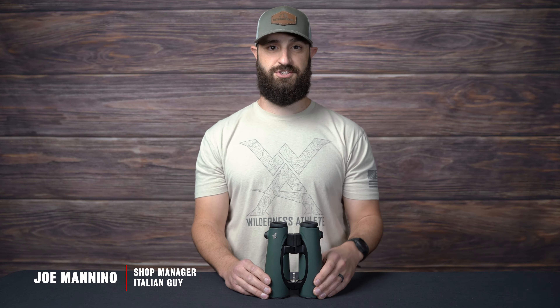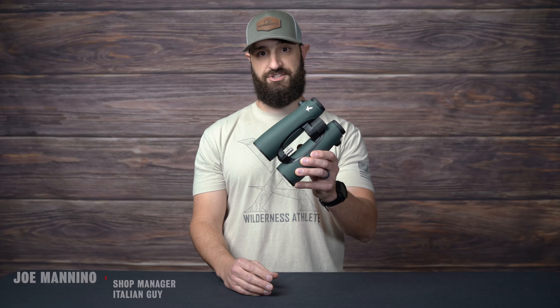How's it going guys? This is Joe at Outdoorsman's. Just wanted to talk to you today about our EL stud and install process.